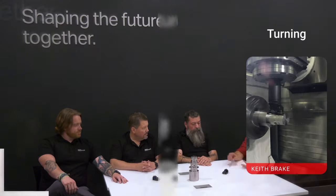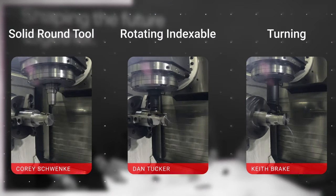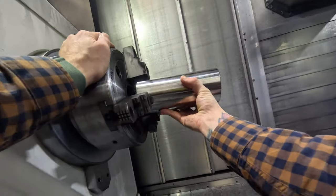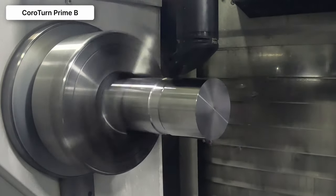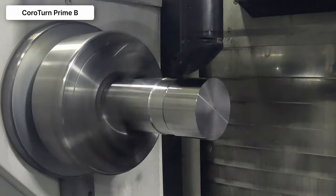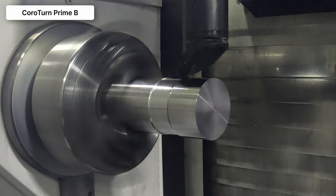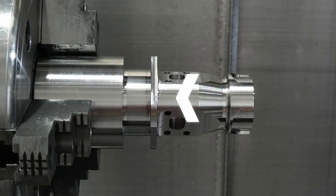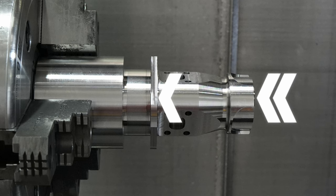You guys worked together across turning, solid round tools, and indexable rotating. How did we get to the part here? On the Okuma Multus, for this particular part, we started with the turning and we went with the decision to use CoroTurn Prime with our B-shaped insert — the new generation of Prime. From there, we roughed the first half of the part from the front flange up to the face. We also cut the front face, and then we finished both of those surfaces as well as cutting the undercut and finishing the undercut, both roughing and finishing.